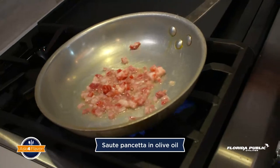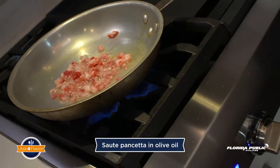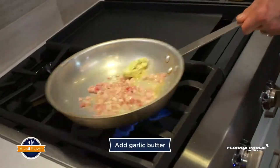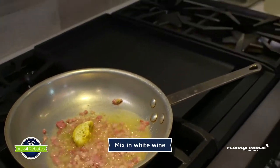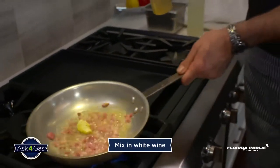Sauté pancetta until softened, about a minute and a half. Add garlic and sauté for one more minute. And now we're gonna deglaze it with a white wine, so we're gonna have a little fun now.